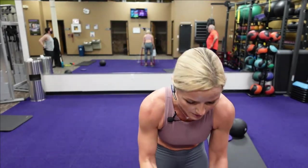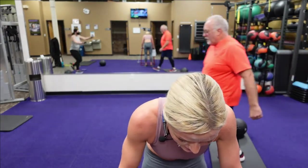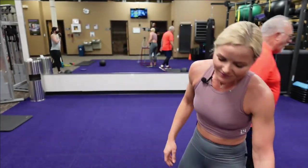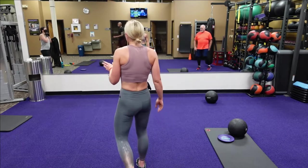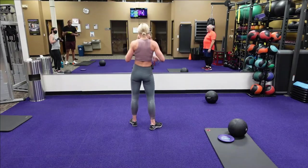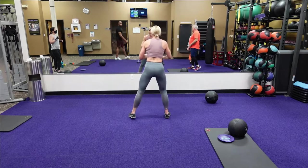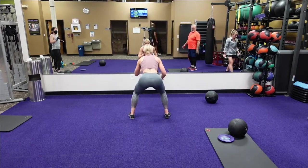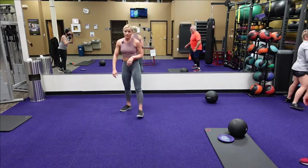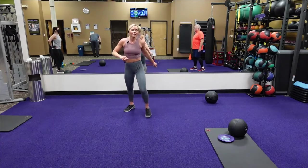Next round, guys — grab a little sip of water while I show you the next exercise. Next is a squat with an alternate butt kick. You're going to go squat, butt kick — squat, alternate butt kick. So it's a squat, alternate butt kick — squat, butt kick, squat, butt kick.